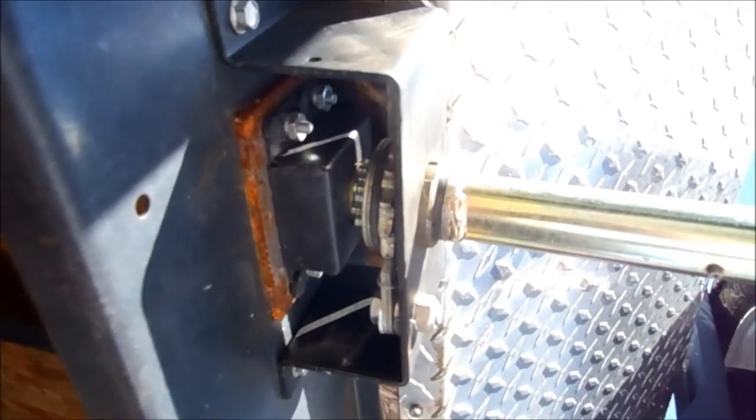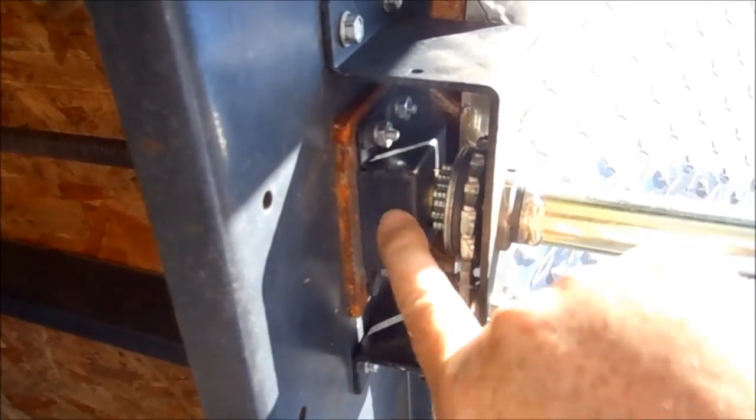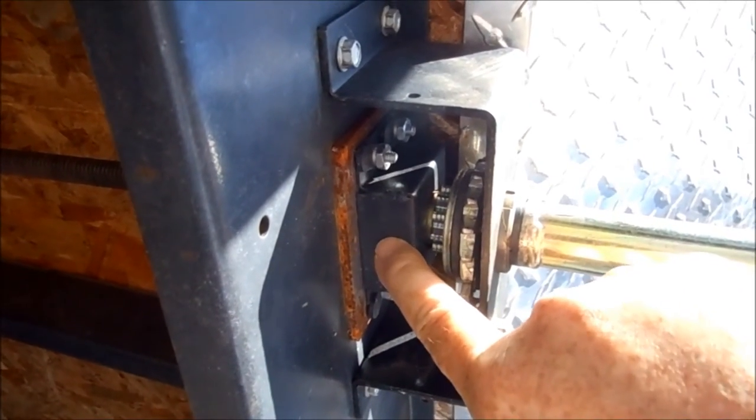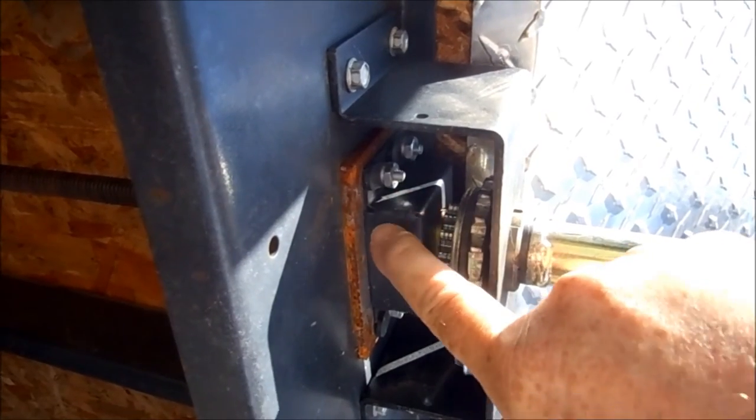Bottom line is, if you get one of these campers and they want to put a power lift on here, make sure that they have a thrust bearing. If it doesn't have a thrust bearing, you're going to be in for a whole lot of trouble.